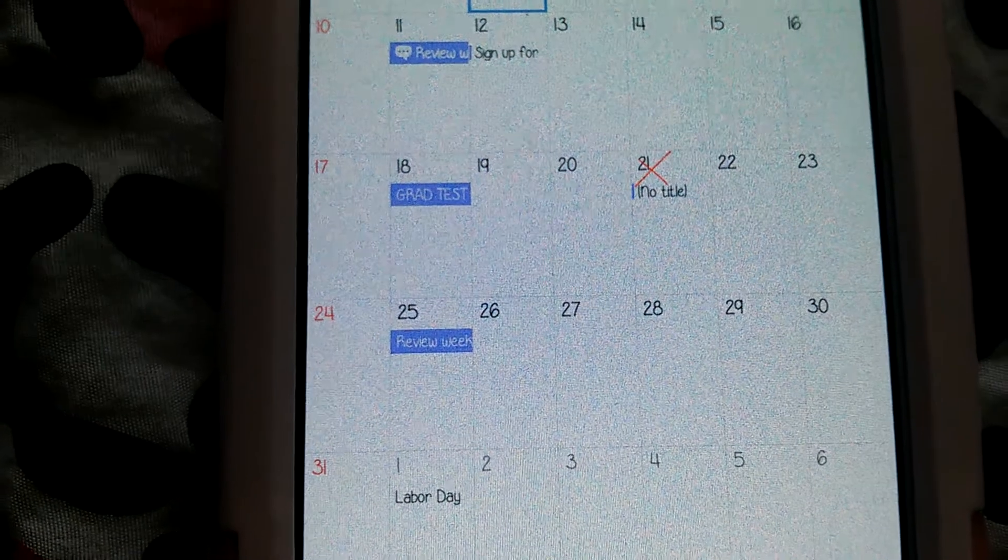Just a little X right there, and it says 'no title' because I didn't put a title. But I just think that's so cool — look at how cool it looks.